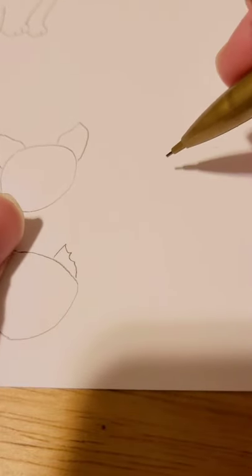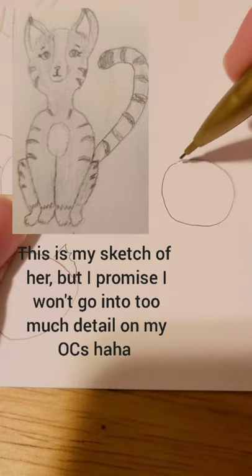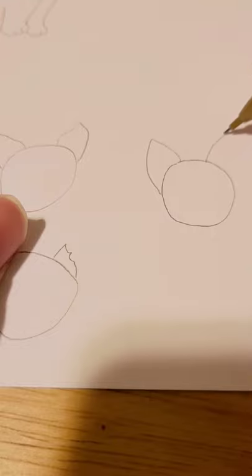I drew this cat — she's my current favorite OC I've made, her name is Minnowsplash. I did really big oversized ears for her, she's kind of my favorite. You can also give your cat rounder, bear-like ears — you can do whatever you want here.